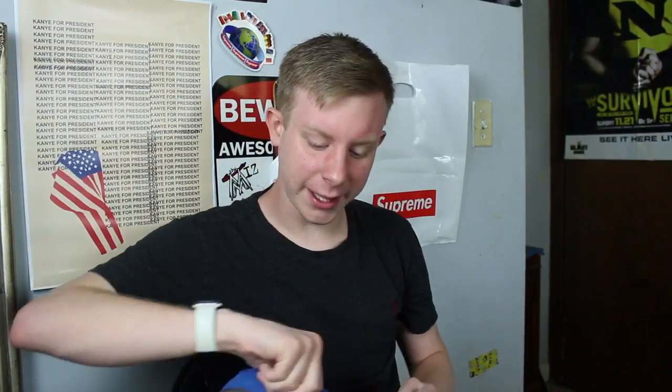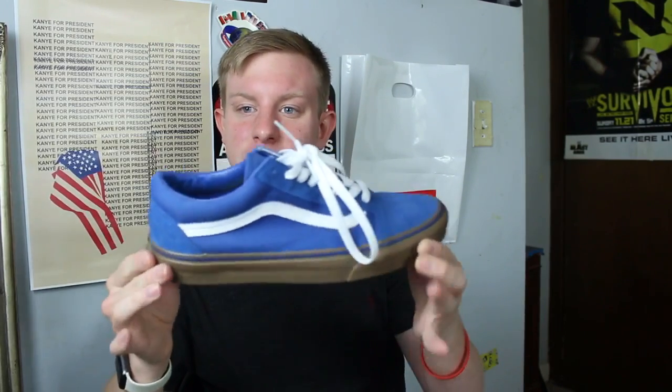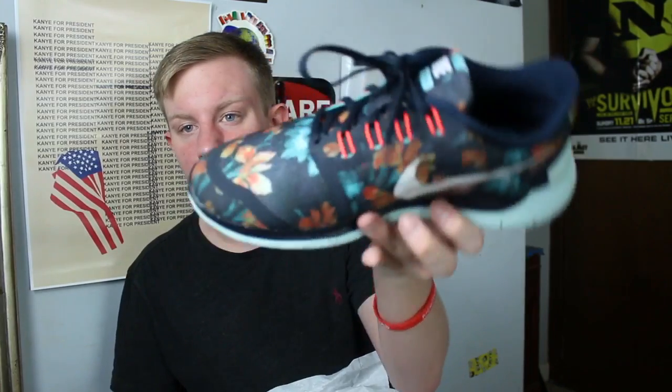Last pair of Vans — these are super clean. Vans from the Gum Pack, blue gum old school. I'm honestly not sure if these are men's or women's — they were in the men's section when I bought them but I've also seen them in the women's section online. I really don't care though, it's a clean summer shoe. And the final shoe — Nike Free One Photosynthesis, with a floral print all over them. Really clean, 3M swoosh, super lightweight. I get a lot of compliments on them when I wear them.